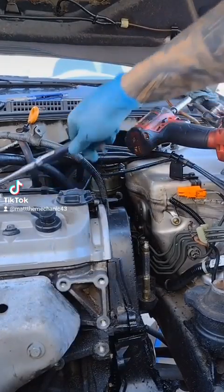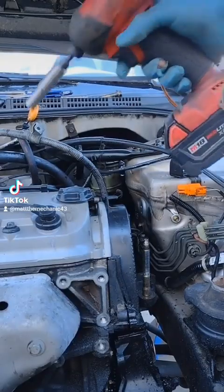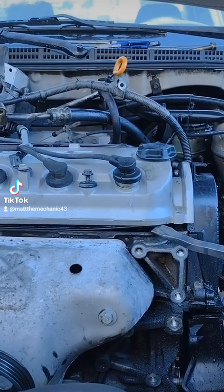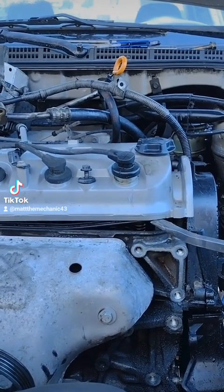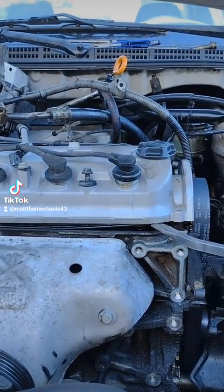To get this top cover off, we actually have to pop this valve cover loose here. Gentle, because this is plastic, so I don't break anything. All right, there it is.